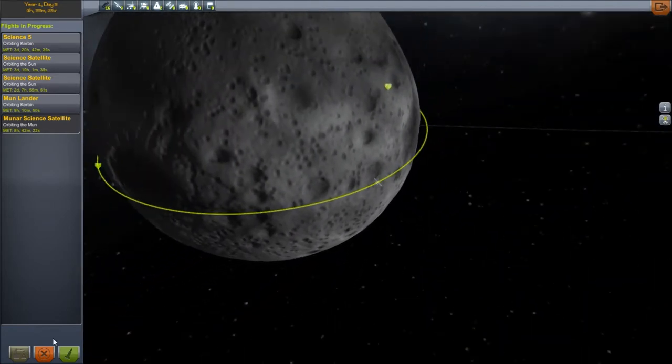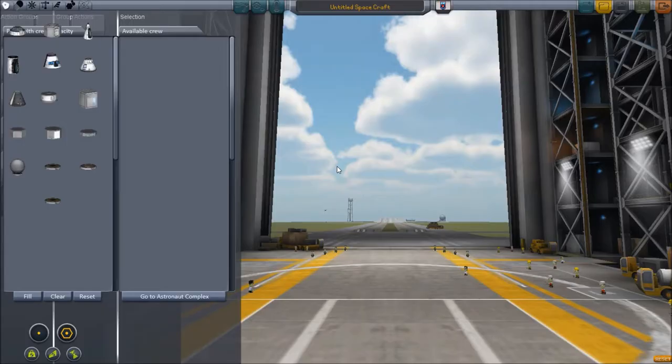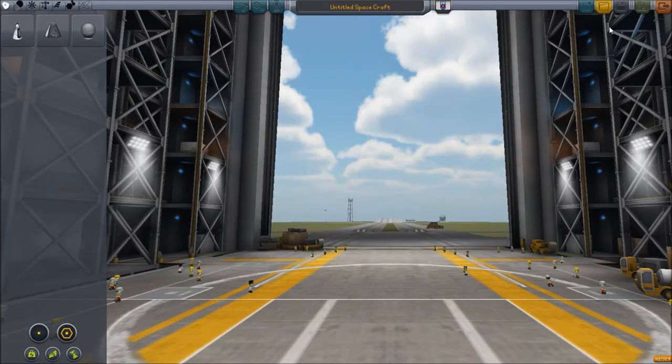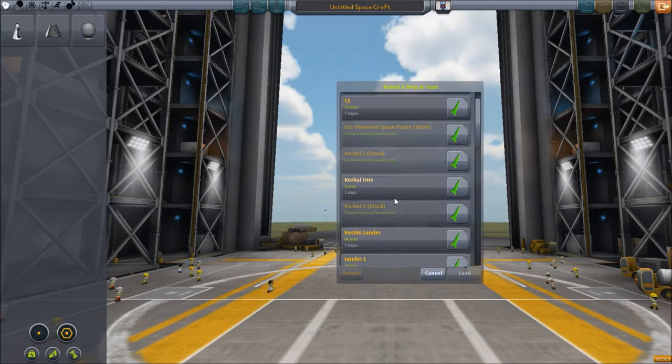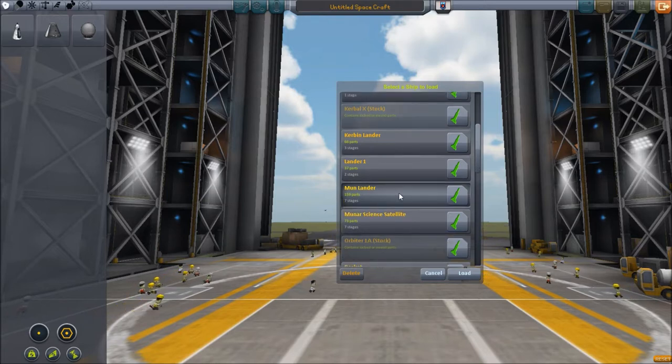So I'm going to skip the middleman and go straight for a, hopefully, a lander. Let's see what I've got saved up, see if anything is even useful for this. I know I've made at least one lander design but it was too big, it doesn't work. That was the one you've seen in orbit — it's just stuck up there as high as it can get.